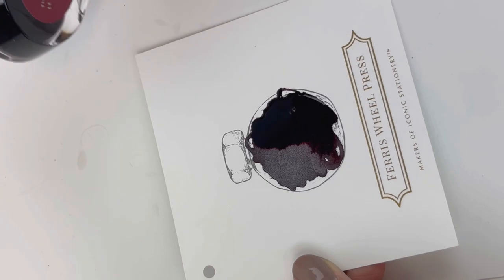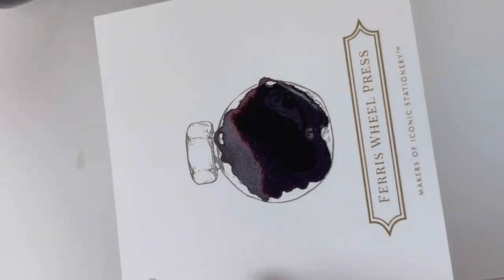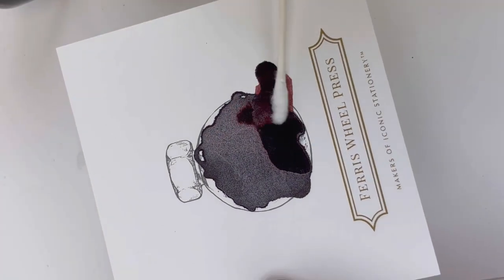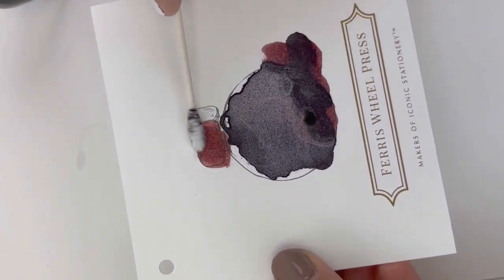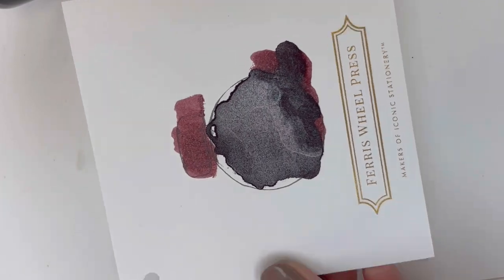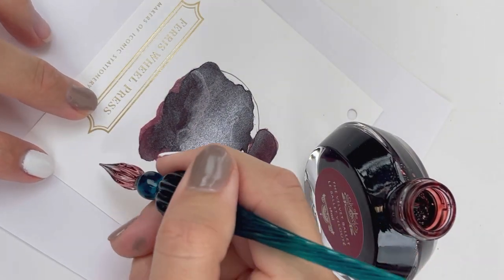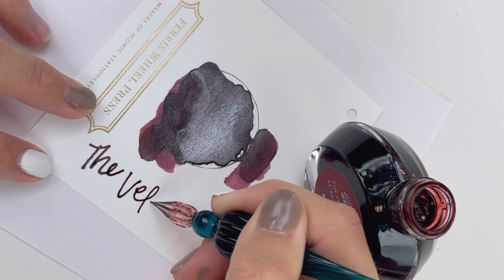Here we're just painting the ink on to give you a really good look at the shimmer possibilities there. You can see it drying — this is sped up, but you can still see that it's drying pretty fast. And then we used a cotton swab there on the portrayal of the cap to show you that.